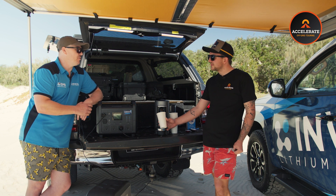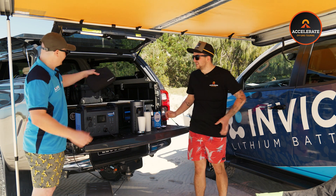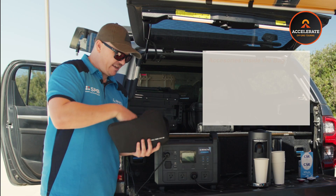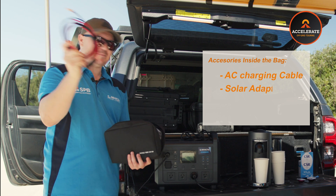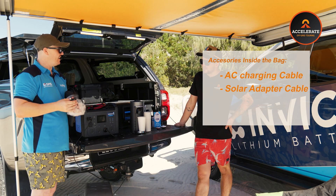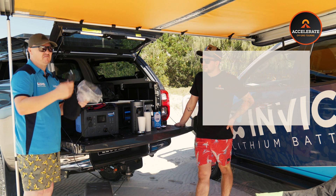So what comes with the box? It comes with a nice little bag, and in that bag you'll have your AC charging cable, your solar adapter cables, and the easy one — just the car charger. That just plugs into your input, straight into the cigarette socket. Easy as that.